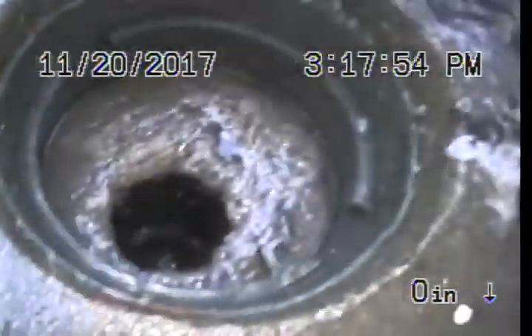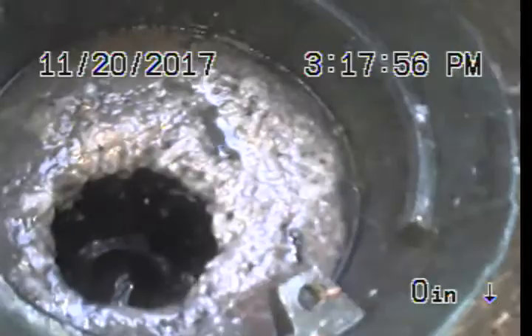Two-way ABS clean out in the backyard. Just cleaned the line out. Just going to do a recording of it. We're going downstream towards the city line.